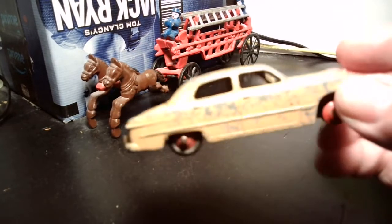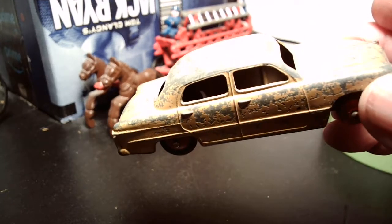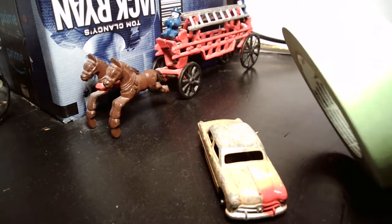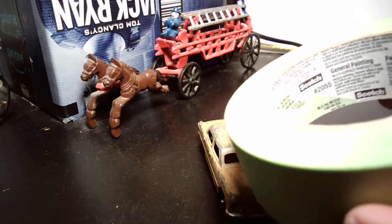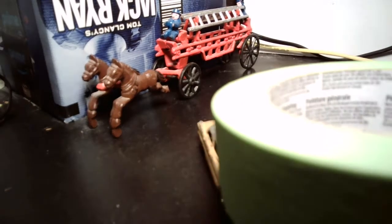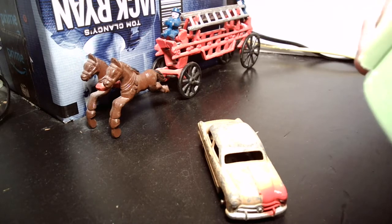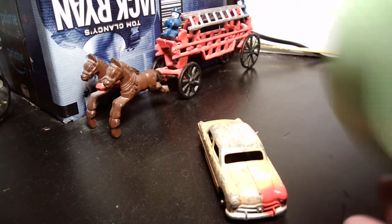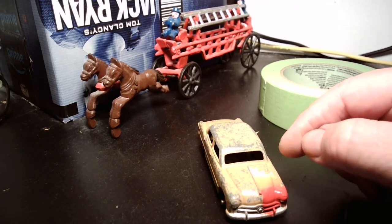This is the car we started with — just a plain brown Ford sedan, unpainted. I masked it off in the front using Scotch 3M masking tape, which is quite nice. It's very thin and works pretty well.